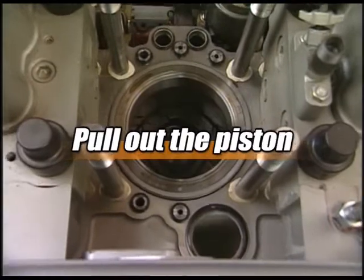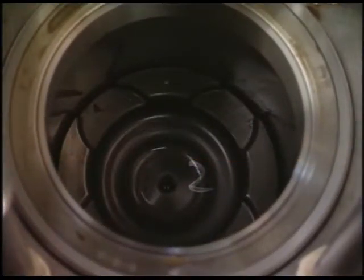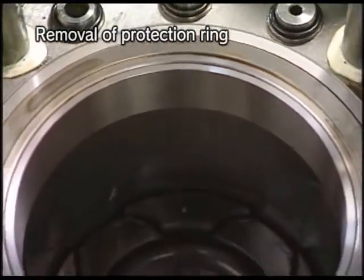It starts from removing the piston. Leave the cylinder head open beforehand. Remove the protection ring before pulling out the piston.